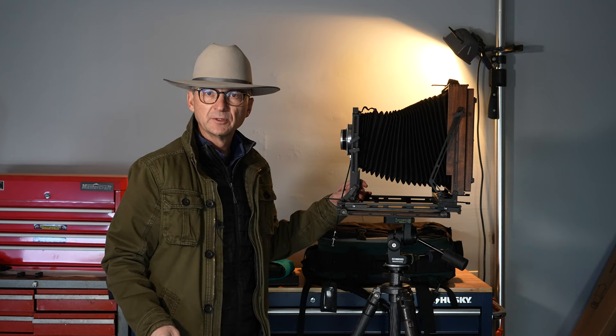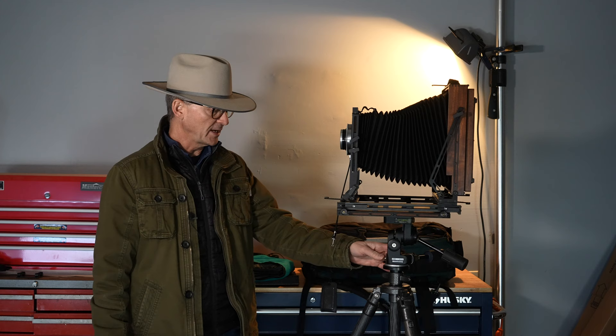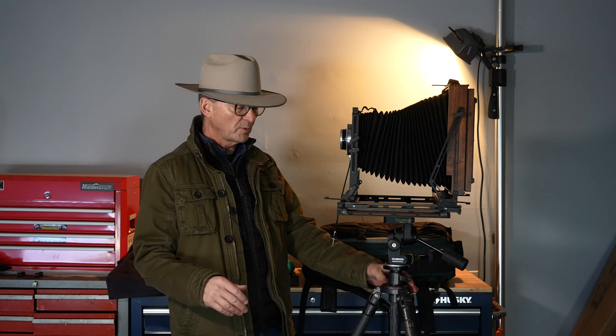I use a Manfrotto number 229 three-way tripod head — it's a little heavy, but there's a lot of torque when you use an 8x10 camera with big lenses, so you need something really solid. It also has bubble level spirits in it, making it a really good head for this. I pair it with a Gitzo GT3541XLS tripod — it's great, enough to hold the weight and yet not too heavy and bulky.